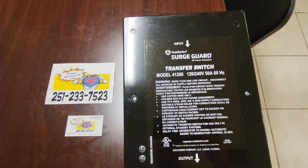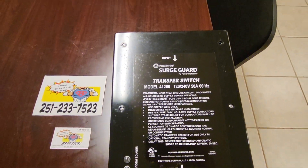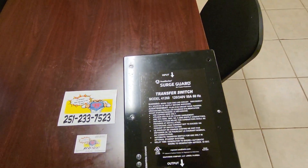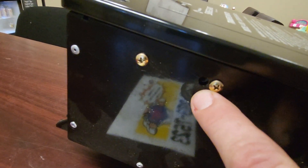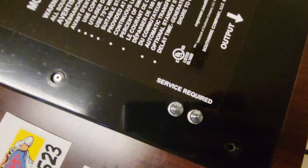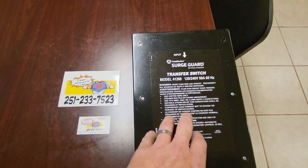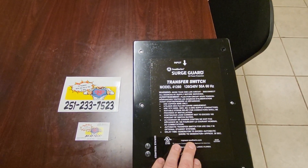This particular one is a Southwire Surge Guard, model 41260, rated for 50-amp service at 60 hertz. Looking at the outside, it's basically a black plastic box. There's one opening for our earth ground — a frame ground on your RV. We also have two little indicator lights: if these lights are illuminated, service is required. This particular unit has gone bad — it's about eight years old, so it had a pretty good life. Nothing bad to say about the Southwire Surge Guard; it's an excellent transfer switch.